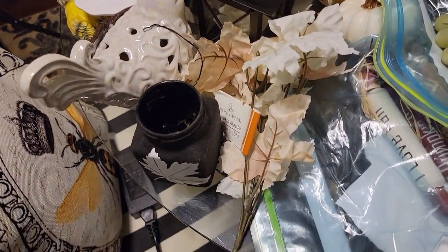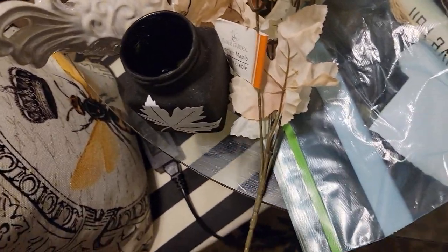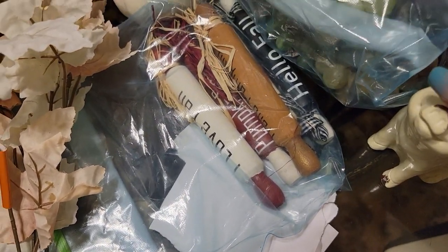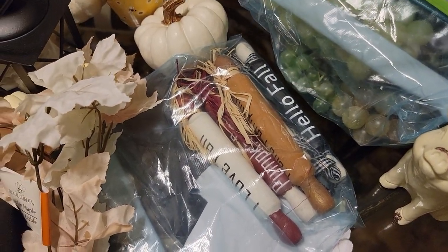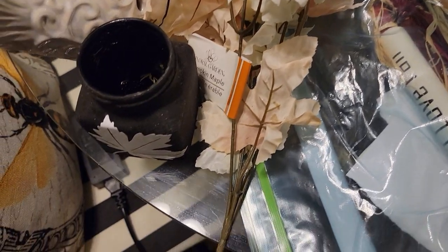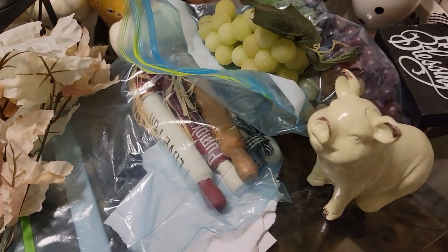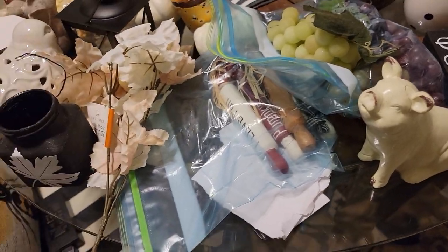What I'm showing you here is what I may be using for the tiered tray. There's so much stuff here. I know that I'm not going to use it all, but as usual I laid it out and then I'll use what I use and put the rest away. So we're going to go ahead and jump right into this — come on in and let's get ready for fall.